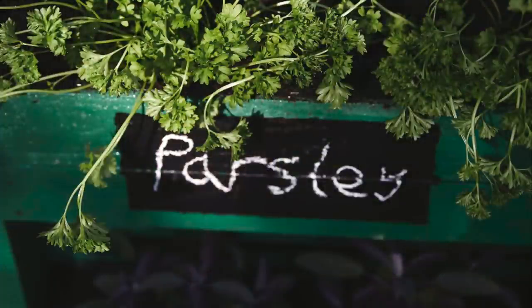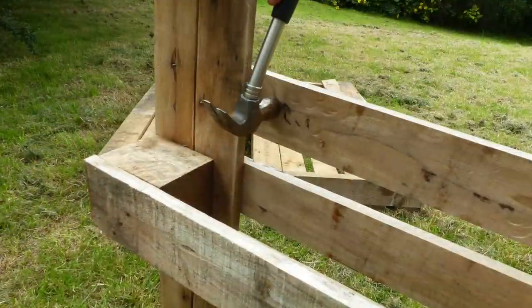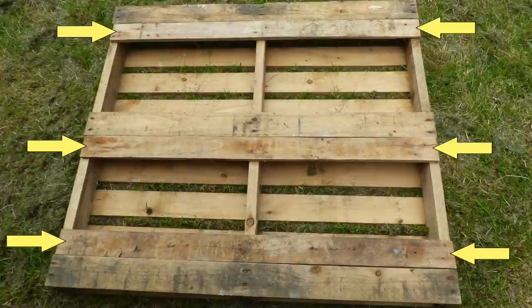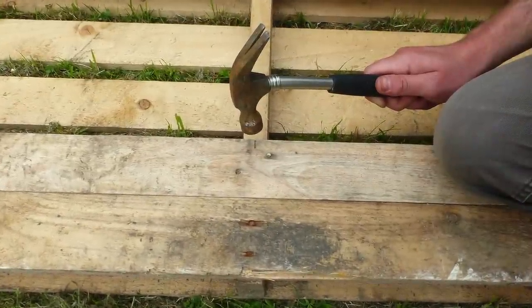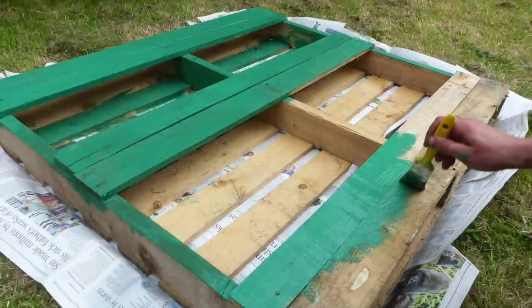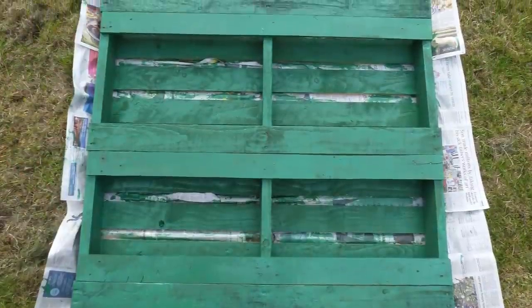To create slightly deeper planting pockets you'll first need to detach three boards from another palette to add to this one. Nailing the extra boards to the palette then doubles the depth of our three planting pockets. All secured into place, the palette can then be given a waterproof coat of outdoor paint.